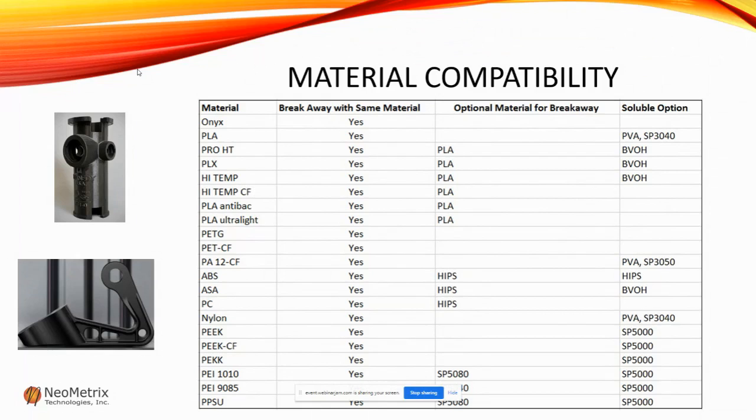We do need to consider material compatibility. There are definitely some materials that work better than others for supports. If you have a single extruder, you can pretty much always use your main material for the support. If you have a dual extruder and want to use different materials, there is some compatibility to consider. This chart here is a baseline recommendation. If you have a specific part or material you'd like to investigate, reach out to us — we can look at how it's printed and what the use is, and determine whether soluble or breakaway would work better. My contact information will be at the end of the slide.